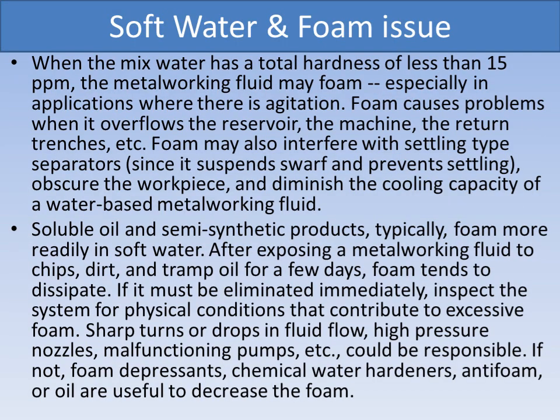Water with total hardness at 600 ppm or above is termed hard. Too much soft water can result in foaming. Foaming arises especially when using soft water for semi-synthetic products, where foaming is more prominent compared to mineral-based oils. Defoamers are agents which can be added to the emulsion if too much foaming arises. In some companies, a little bit of hard water — corporation water — is used for the first fill, and demineralized water is added for top-off. Foam causes problems when it overflows the reservoir, the machine, and return trenches, and can cause malfunctions in high-pressure nozzles.